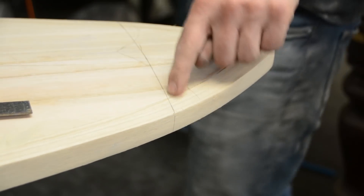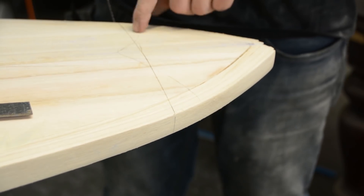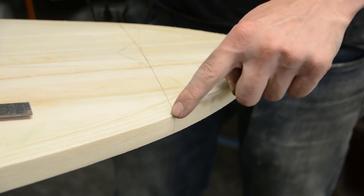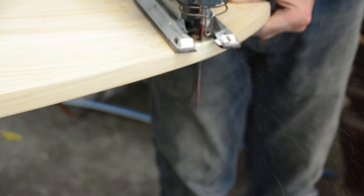That is our cut line, and it feels really bad to do this, but I'm going to come in with my jigsaw and cut this off. Now the top deck has a bit of a concave and a weird angle to it, so we're going to flip the board over and cut it from the other side.